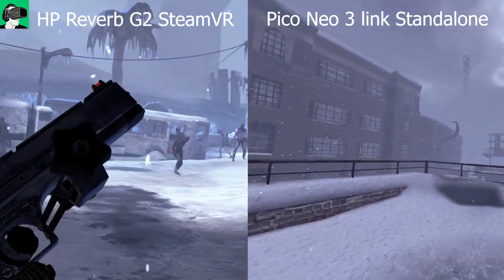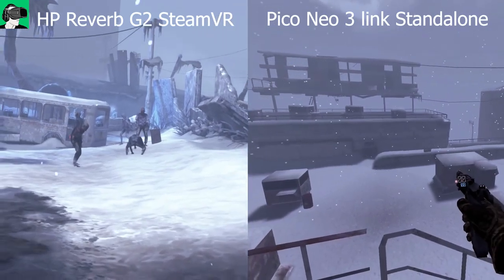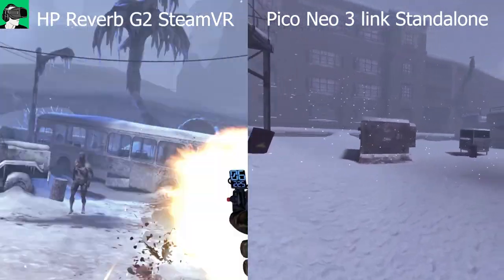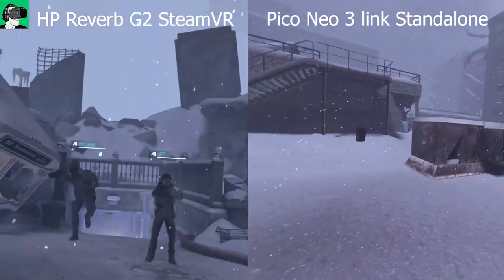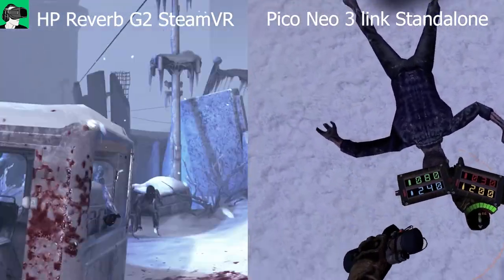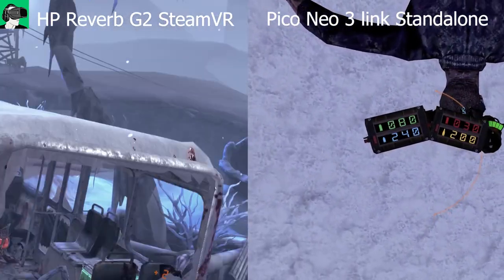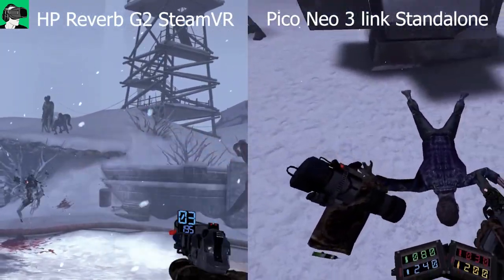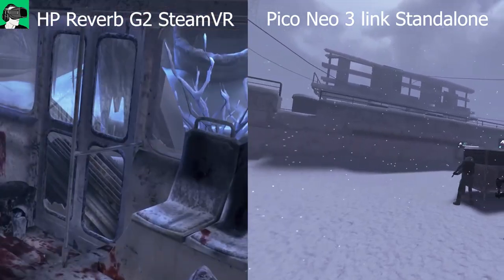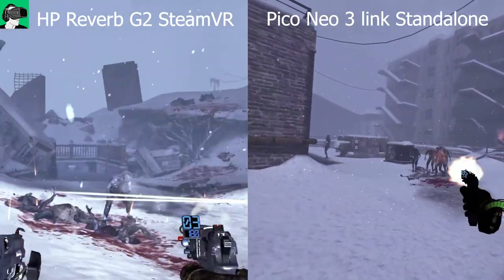It does feel more like you're inside a 3D video game rather than a hyper-realistic experience compared to PC VR. I've also noticed that in both the HP Reverb G2 and the Pico Neo 3 Link, the graphics feel slightly overblown — avatars feel a little blown out of proportion, and the arcades feel a bit larger than a real arcade. This could be due to the Fresnel lenses magnifying the image.